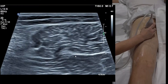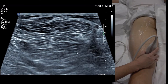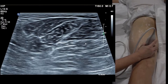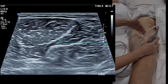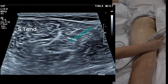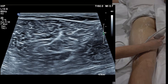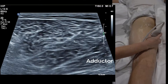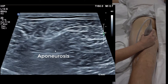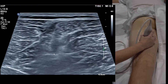Now follow the semimembranosis proximally — it does the reverse of semitendinosus: it's big at the bottom and skinny at the top. Towards the groin, it turns into a comma shape, flanking the semitendinosus. Anterior to the semitendinosus, there's a white fascia which is an aponeurosis — and that's actually part of semimembranosis as well.